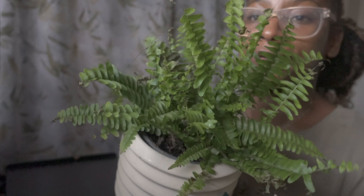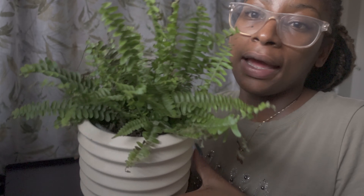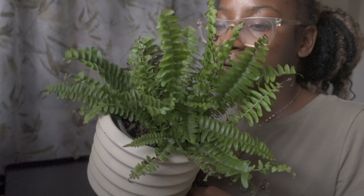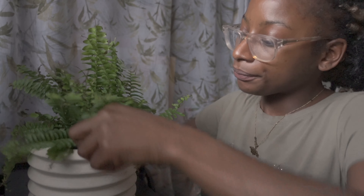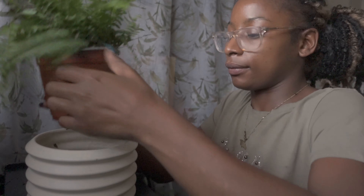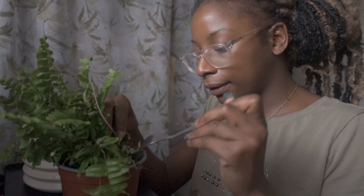This is my fern — it's called a Boston fern. If you come from Jamaica, you've probably seen this in Portland or around Jamaica. That's why I like this plant. As you can see, I unfortunately let it dry out a bit — it's moist now but I did let it dry out.